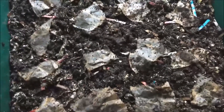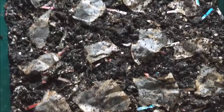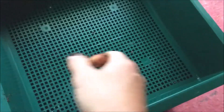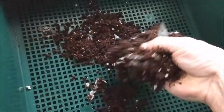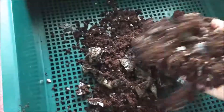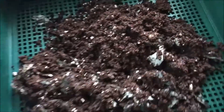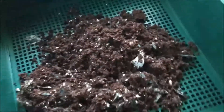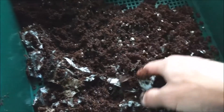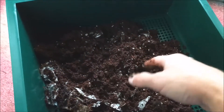There's the first tray. I went ahead and put some coffee grounds and broke up a filter on top of it. Time for the second tray — just no newspaper on the bottom of the second tray so they can migrate through. I'm also going to wait a few days before I start to feed in this tray.